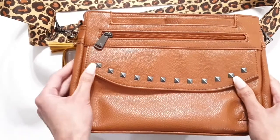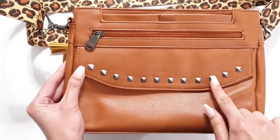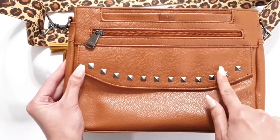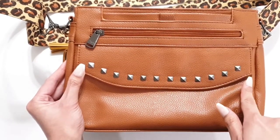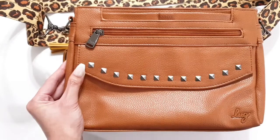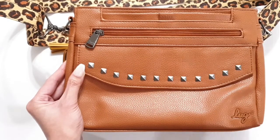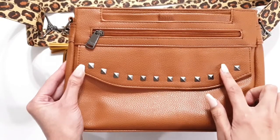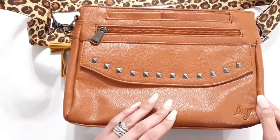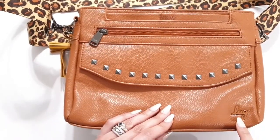With that being said, that's why I like the stud detailing. I think with this leather look, because I see stud detailing on leather bags, leather jackets, and leather boots — that's why I like this stud detailing way more with the leather look. The other thing I like is what Lug has done with the logo on the bag.